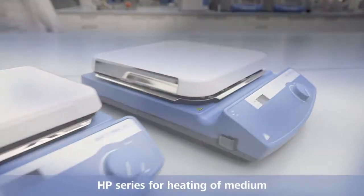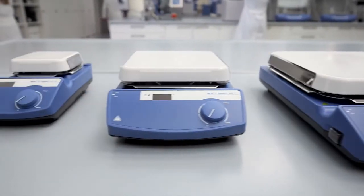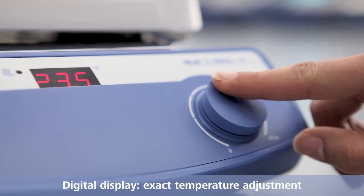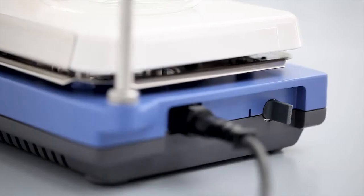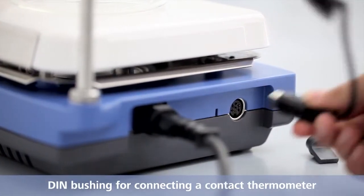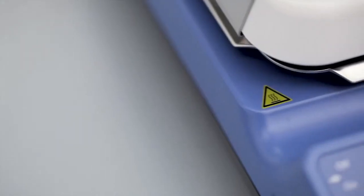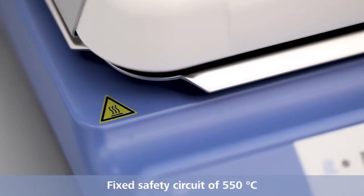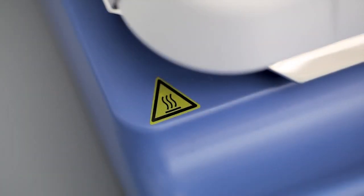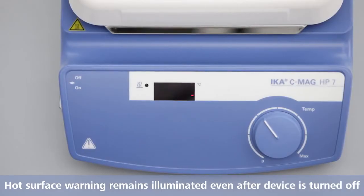HP series for heating of medium. Digital display for exact temperature adjustment. DIN bushing for connecting an electronic contact thermometer. Fixed safety circuit of 550 degrees Celsius.